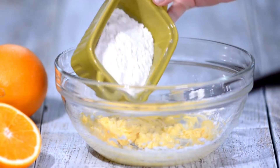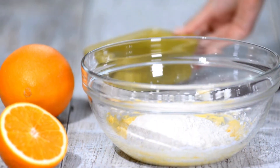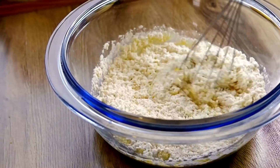Add butter and eggs: incorporate the butter into the dry ingredients using a pastry cutter or your fingers until the mixture resembles coarse crumbs. Beat in the eggs one at a time, followed by the vanilla extract. Stir in lemon and orange zest.